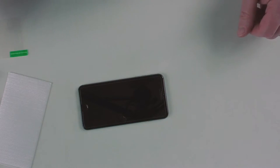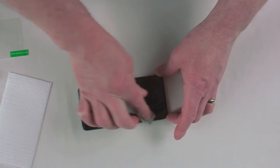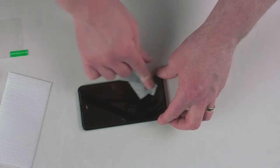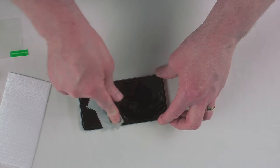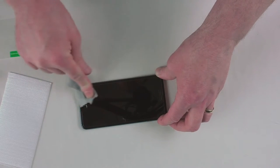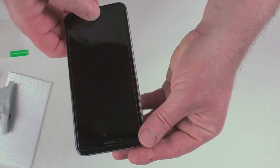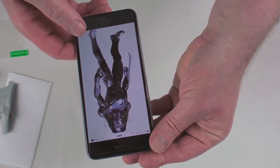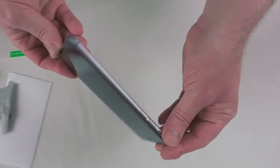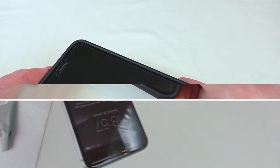There you go — that went on pretty damn good. I was impressed with how that went on, very simple. Lay it down and I can't see a single bubble in there. That's gone on really really well. Let's just light it up and have a look — yeah, absolutely brilliant guys. I'll see you with it in about a week.